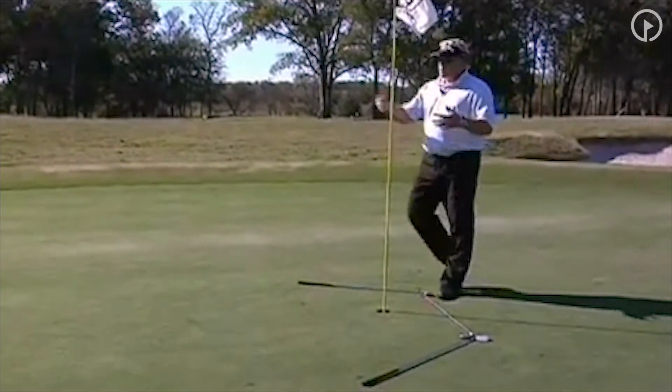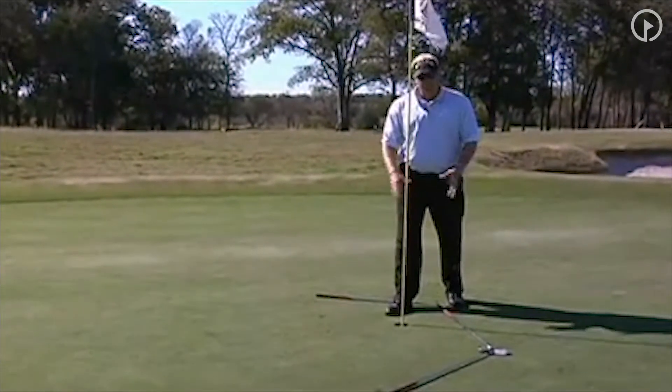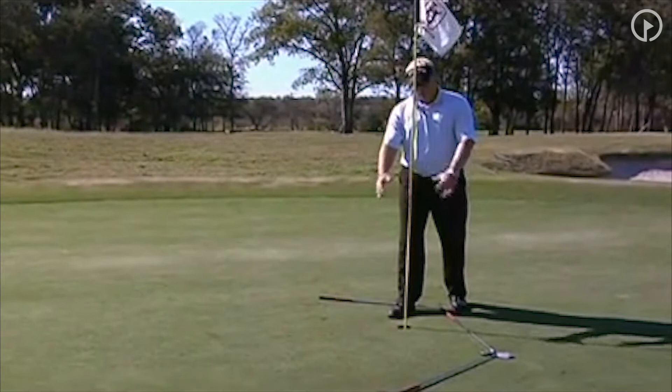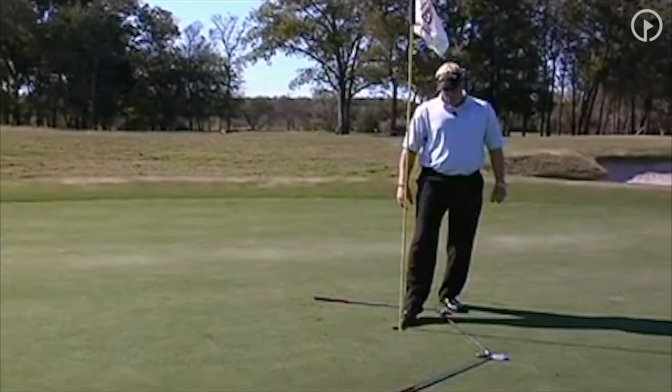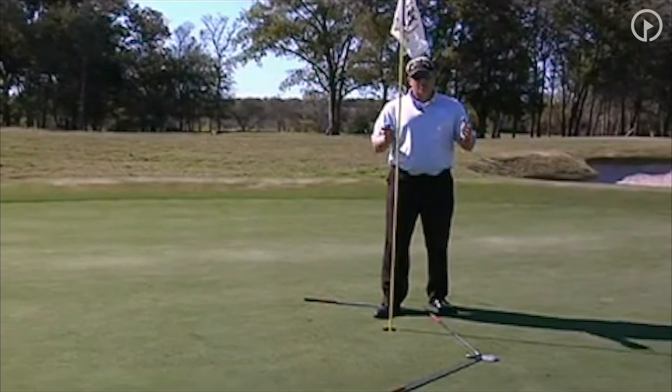The way this is going to work is when we chip, we want to get our balls to finish within this area. We get one point for every ball within this area, two points if we actually make it, and we're going to go all the way to five points.